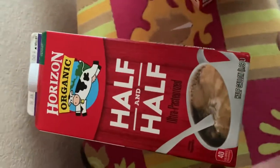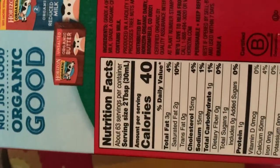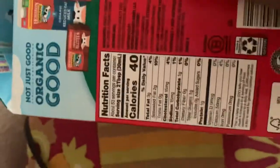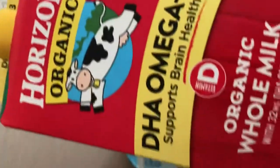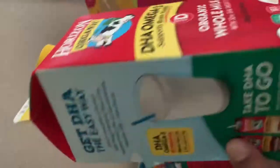Origin organic, half and half, serving size 30 ml, calorie 40 ml, and this is DHA omega 3, supports brain health, organic.